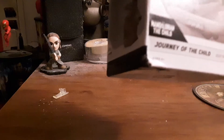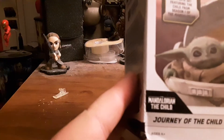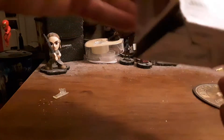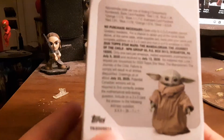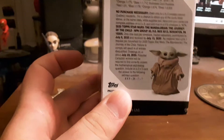I believe this says it has the exclusive — right here it says the exclusive 32 card complete set featuring the child from season one of The Mandalorian. It's got some nice pictures of him right there. I like that one. It's pretty cool. I like Mando. I can't wait for the show. And who doesn't like the child? Baby Yoda — I didn't need to call him the child, but we all call him Baby Yoda.